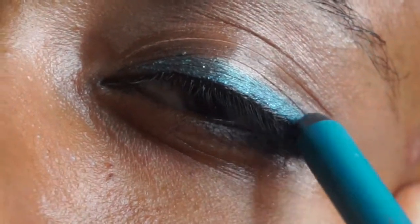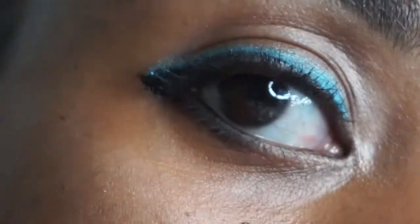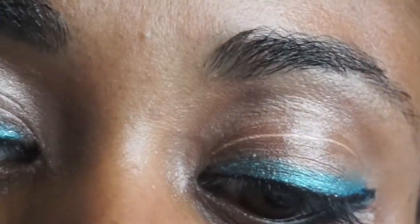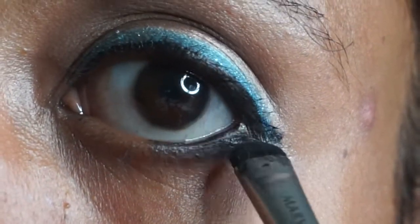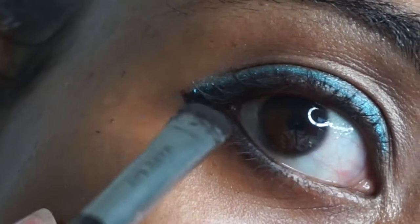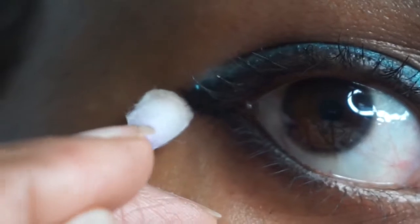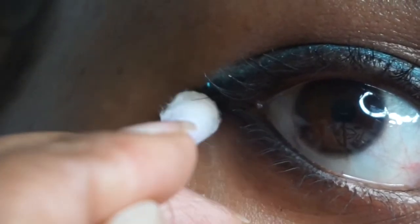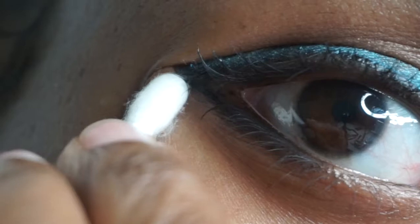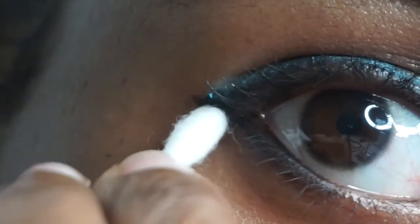Urban Decay calls its 24-7 eye pencil vegan because it's cruelty free and contains no animal parts and no animal byproducts. I'm trying my best to get the corners looking connected, going back in again with that black shadow.